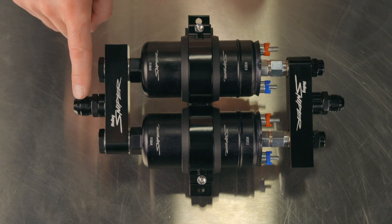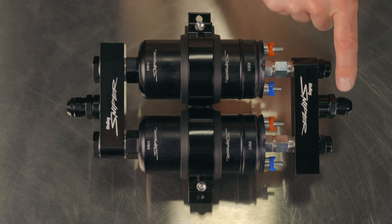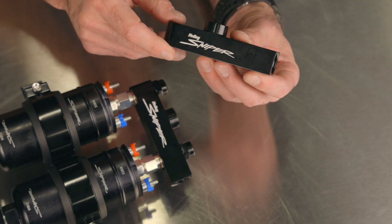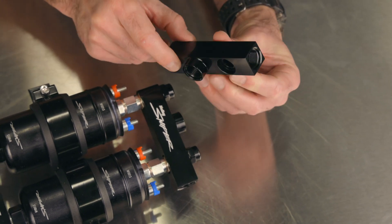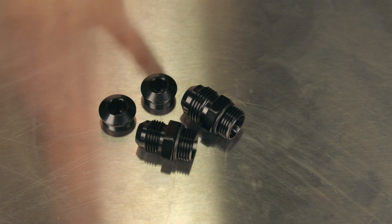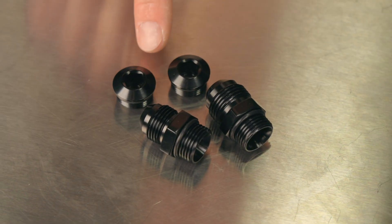The Twin Pump Manifold utilizes a 10AN male inlet and an 8AN male outlet for easy installation. For maximum flexibility, the manifolds utilize two more ports each to accommodate different mounting and plumbing situations. The pump comes with inlet and outlet fittings as well as plugs to seal off the unused ports.